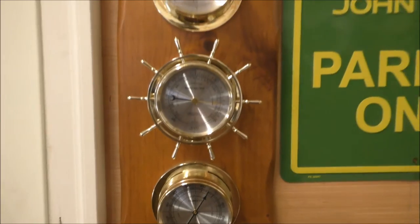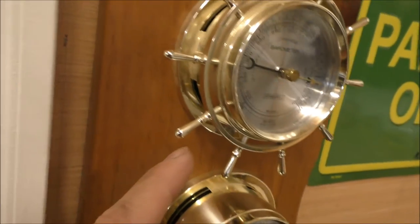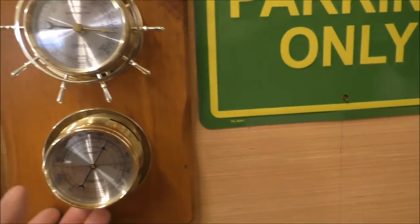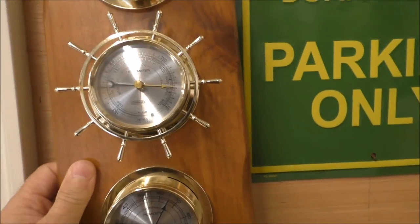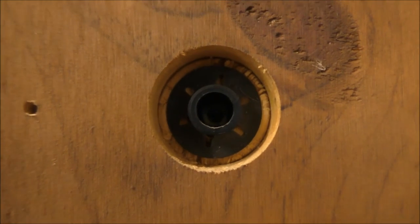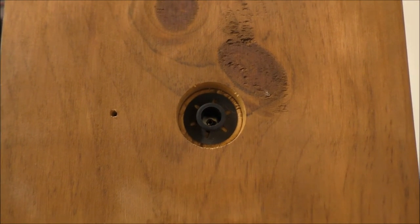I'll take it off the wall. Here's what it looks like — it's really nice and it's got little slots in it all the way around so you can get an accurate temperature reading. The only adjustment you've got is for the barometer right there. Inside there's a little slot that you can adjust it with a small flathead screwdriver.